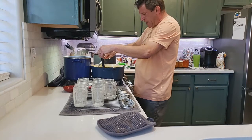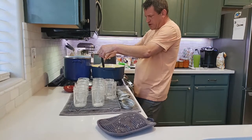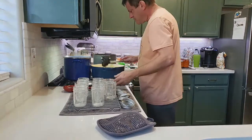You can tell because it's starting to thicken up quite a bit. We're at 224 degrees right now, so we're pretty close to testing it.